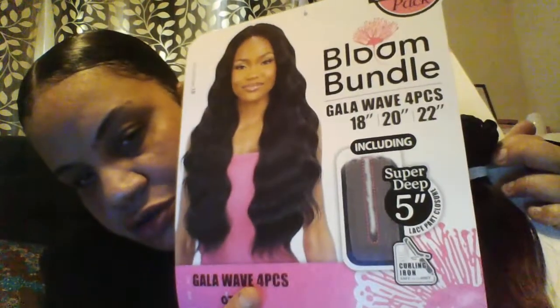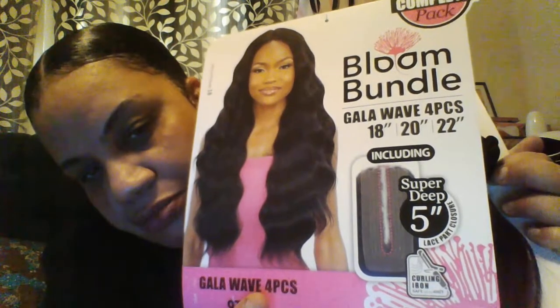I got this hair that I believe I showed y'all already — this is the Bloom Bundle hair. It's got a closure — nice part — and three other pieces. This is the Galloway's, which to me is pretty much just like a body wave. This is what it looks like: 18, 20, and 22 with a five-inch super deep part closure.